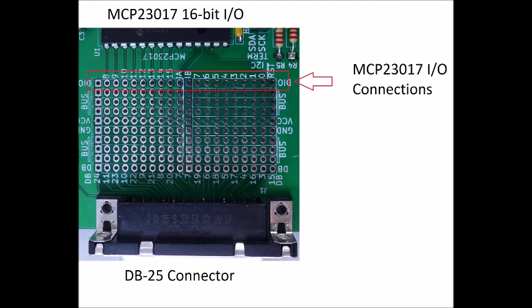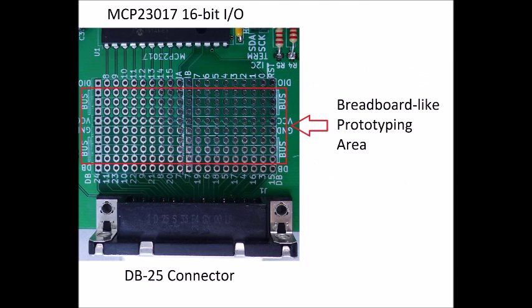The top row of holes connect directly to the MCP-23017 I/O expander chip. Similarly, the bottom row of holes connect directly to the DB25 connector. The center section is wired very much like a breadboard, and this is where you would prototype your circuit.